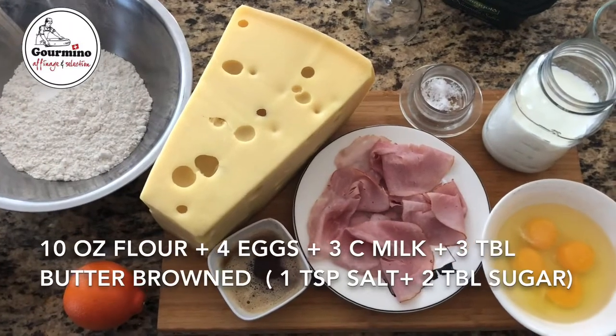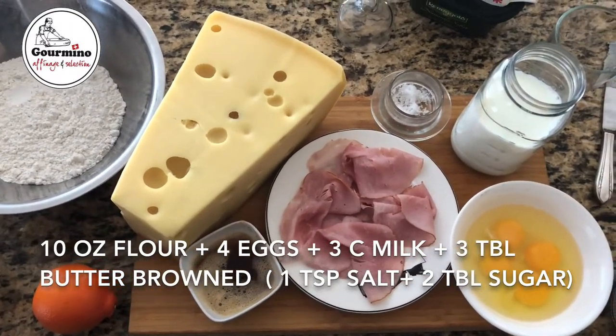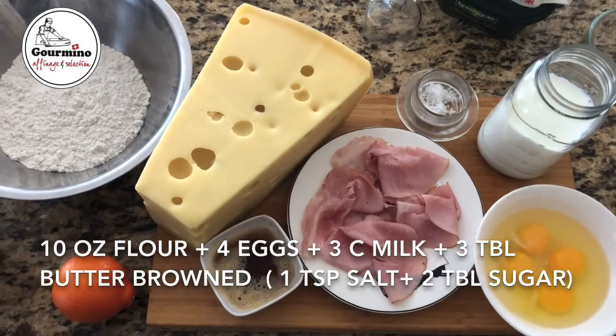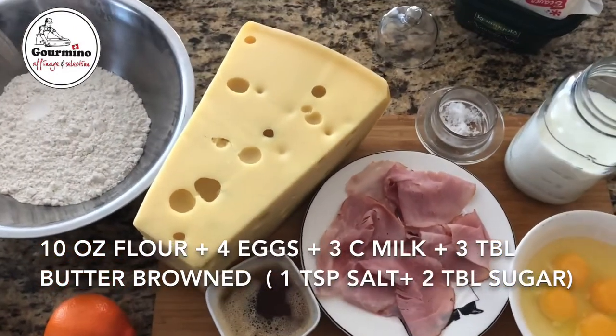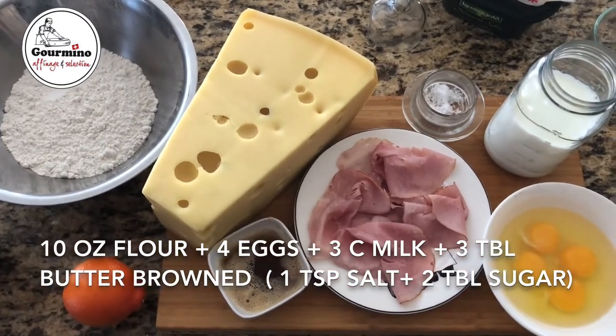The ingredients are simple. We have some sugar, some flour, some salt already mixed. We have four eggs, some milk, some browned butter which you see on the bottom, some country ham, and of course the real Swiss cheese — Emmentaler.